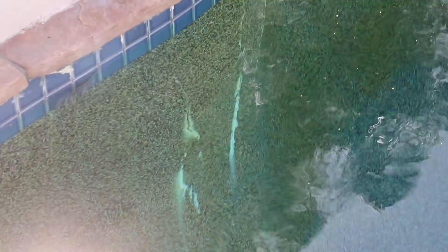Usually efflorescence areas are not leaks, but in this case we need to get behind it because we have a bond beam break in that same area.